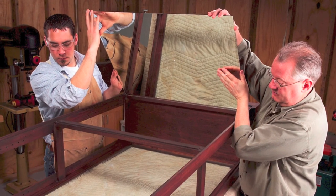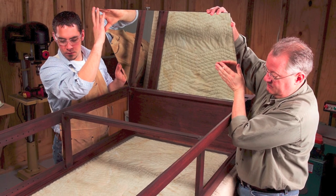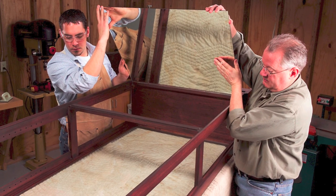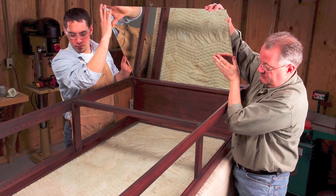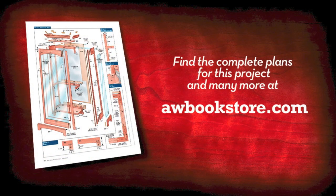Install the mirrors after attaching the middle rail and spacer. Then install the back to protect the mirrors. The cabinet sides have two stepped rabbets, one for the mirrors and one for the back.